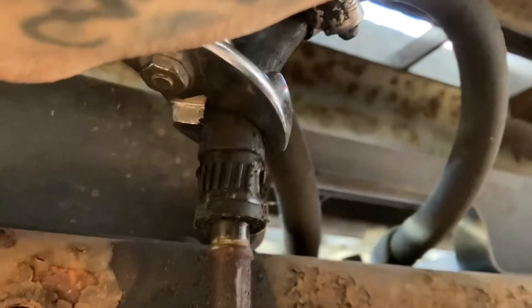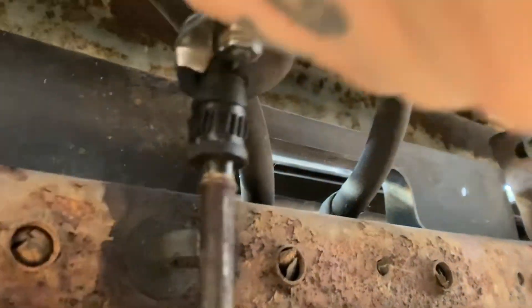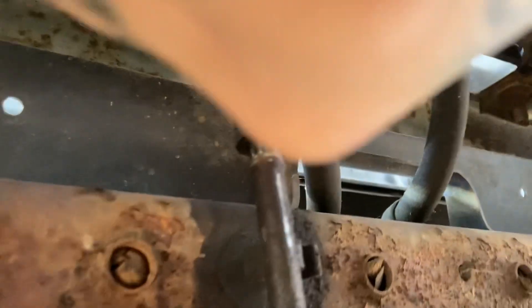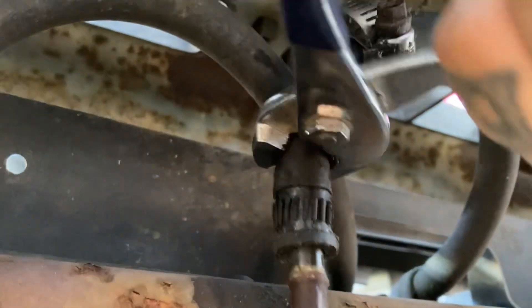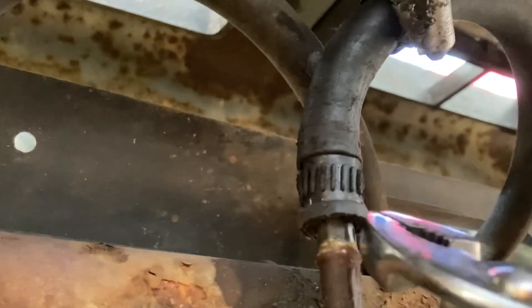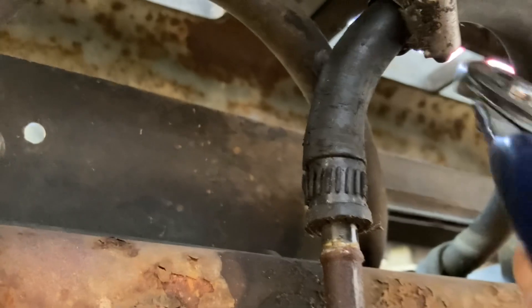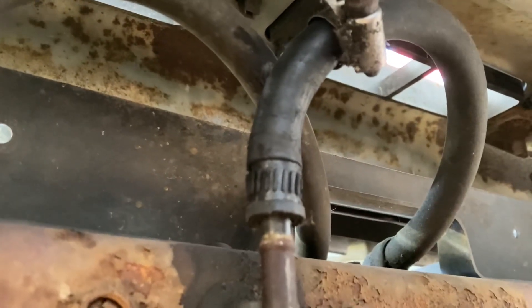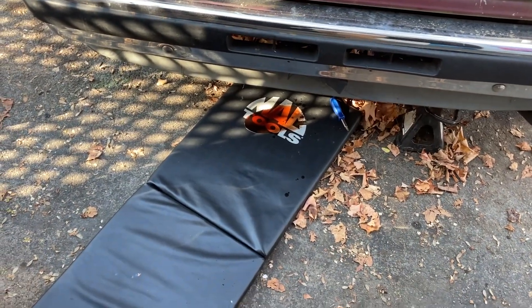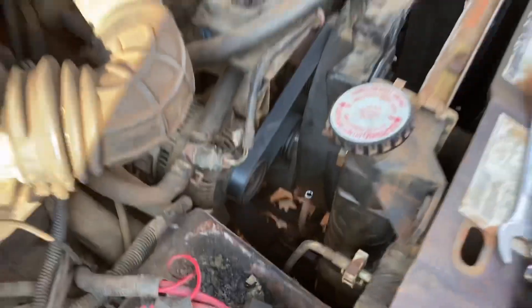If you ever have a hose that's giving you a problem getting off, just take a pair of pliers, wrap around it, and slowly start jimmying it off. That way you won't rip a hole in your line — don't use screwdrivers and stuff tearing your line all to hell. Just take a pair of pliers; sometimes it'll take some time but just work it off with the pliers. It's the best way to do it without damaging your hose. Finally got the transmission line undone, so I'll have to put some more fluid in that.